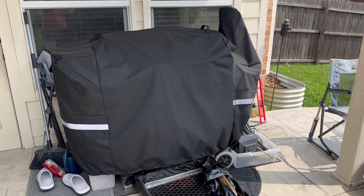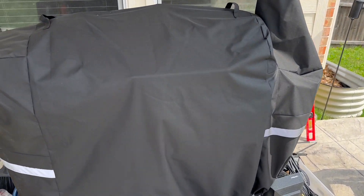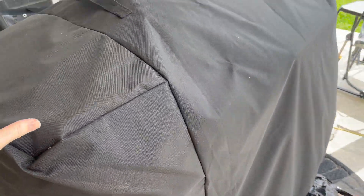It is super windy, but hopefully you guys can hear me. So we just got this a few weeks ago, this grill cover, and I just wanted to show you a couple of things that I like about it.